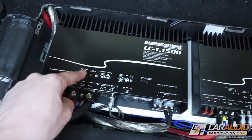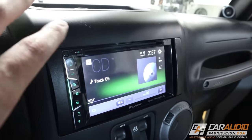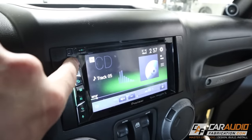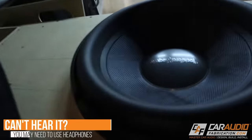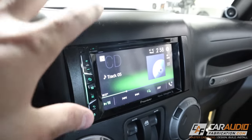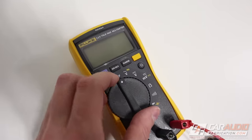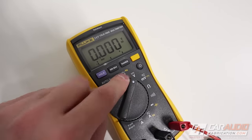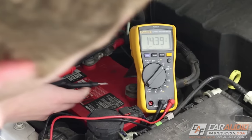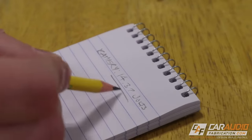To test the voltage drop, we need everything connected and installed, and the amplifier actually under load. We want a consistent load, so rather than playing music, we're going to play a test tone — I'm using a 40Hz sine wave. To do this test, I put the DMM into volts DC mode. With the test tone playing, I first measure the DC voltage between the battery terminals. My reading was varying between 14.37 and 14.39 volts. I write this down because we'll need it later.